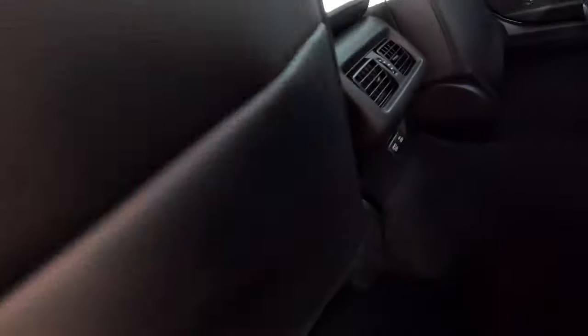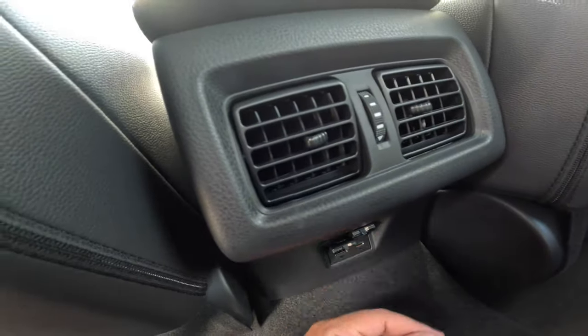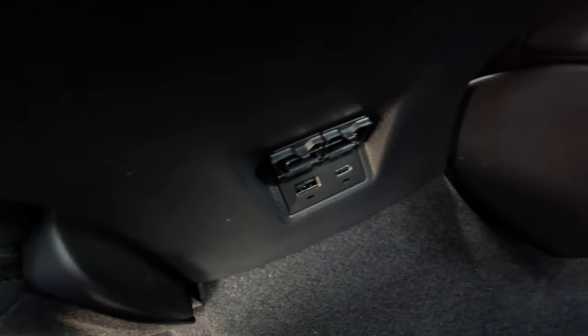And then, if you look back here in the back, you are also going to have an A-style and a C-style USB port in the back seat. So that way you can take care of whatever charging needs you have. This is Steve Blotch from BMW Toyota, showing you your USB charging ports in your new 2025 Toyota Camry. You guys have a great day. Talk to you soon.